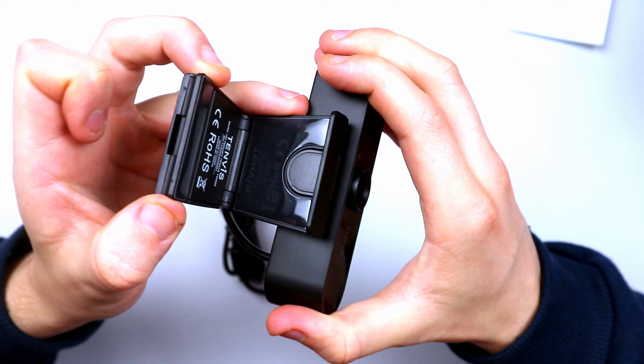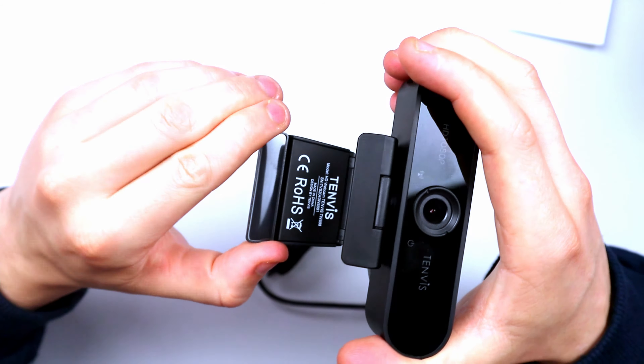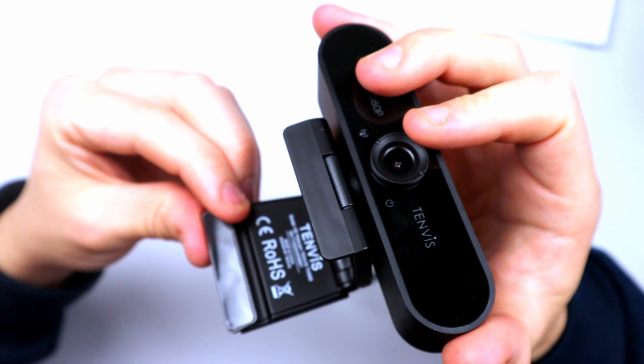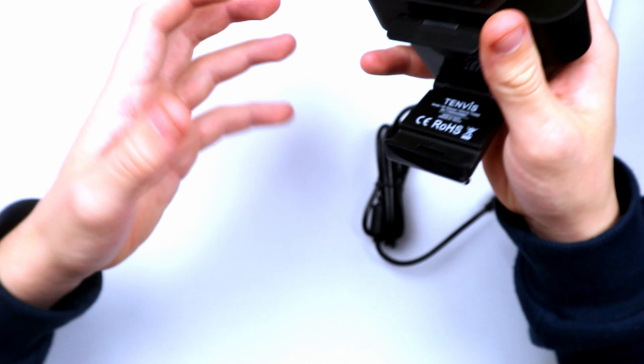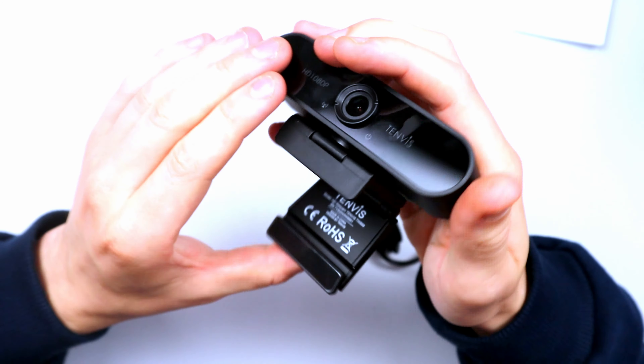Personally I like to mount this onto the side of my monitor. On the inside of the clip there's a rubber fascia as well. One thing I like is that the mount is actually maneuverable — so if you've got a curved monitor you can place it on there and it will grip the webcam securely, stopping it from moving around. That's a nice little touch.